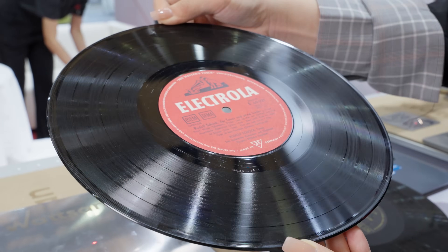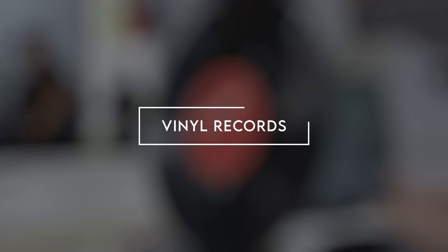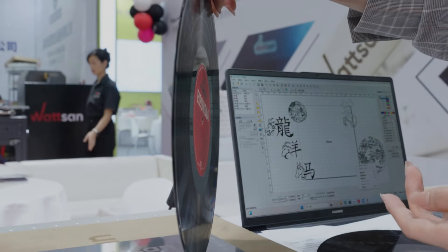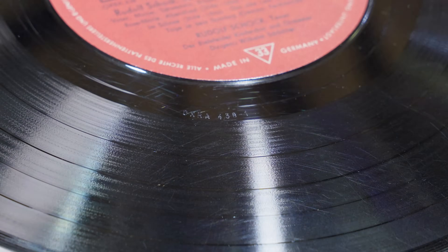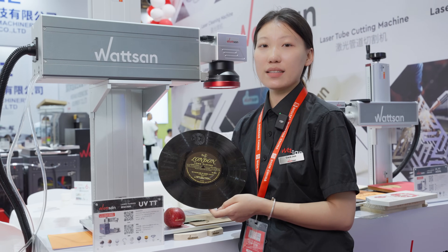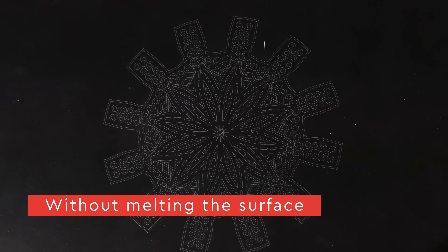The first material is a vinyl record. Such items are perfect for creative projects with a retro aesthetic. Vinyl is a type of plastic, and an ultraviolet laser can create detailed patterns on plastic without melting the surface.